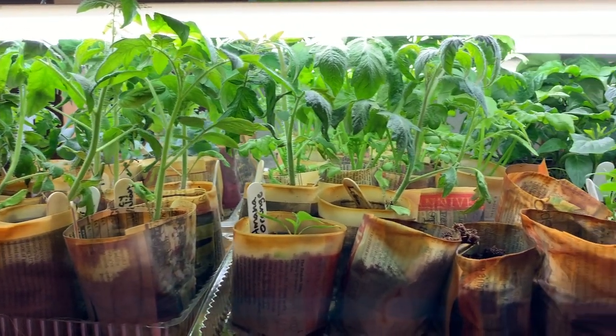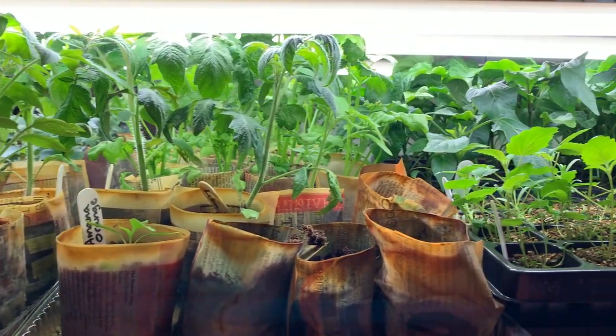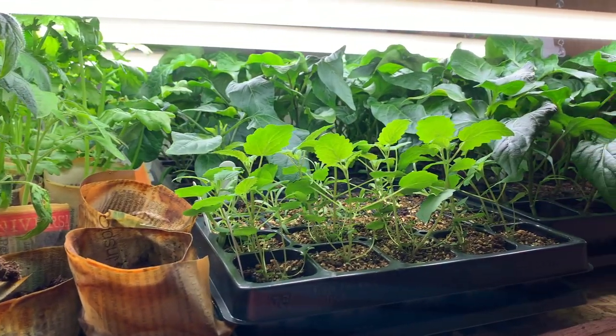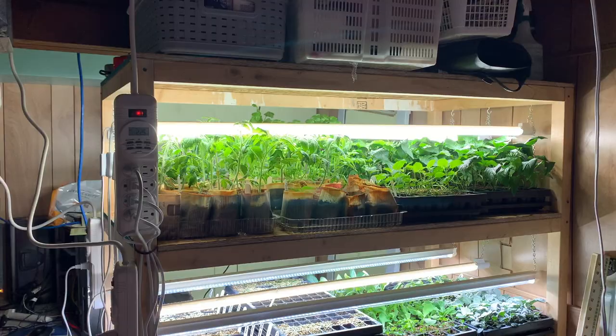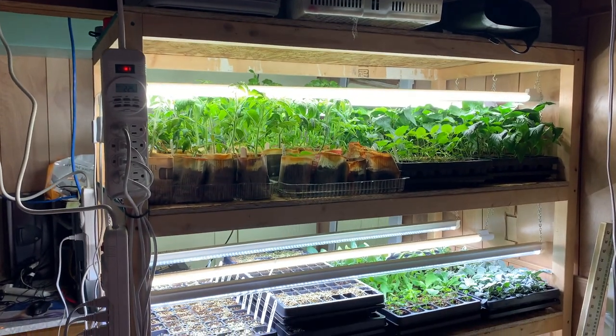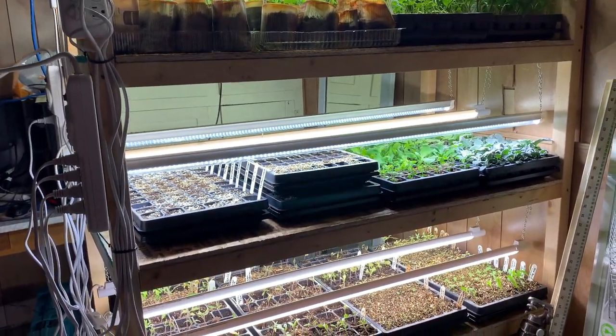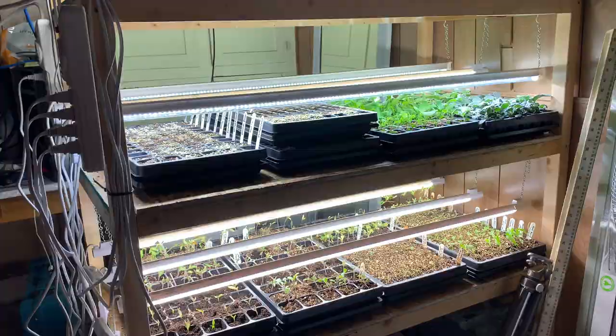We're at approximately week four in Zone 3, so most of my seed starting has been done — this is the week where I'll do the last little bit of it. There is basically no more room in our seed starting setup. This year we have everything in the basement because we have a baby and a toddler who get into everything. Thankfully our older kid doesn't, but if we had it on the main floor we'd have a lot of destroyed plants right about now.